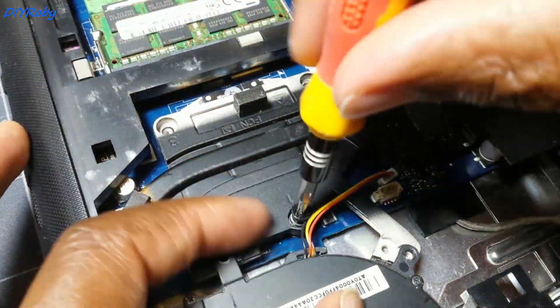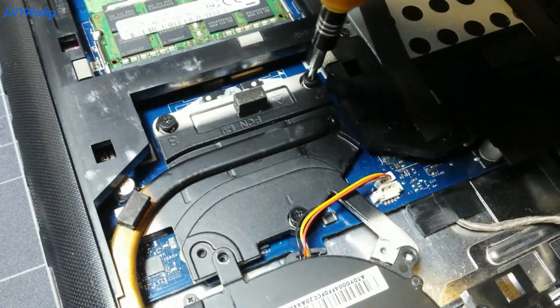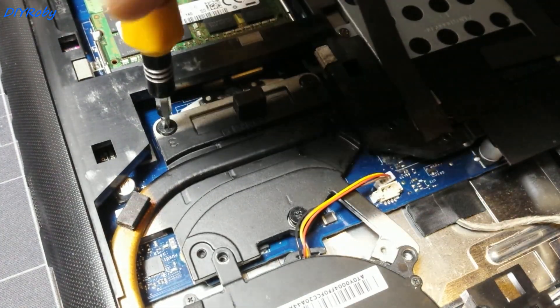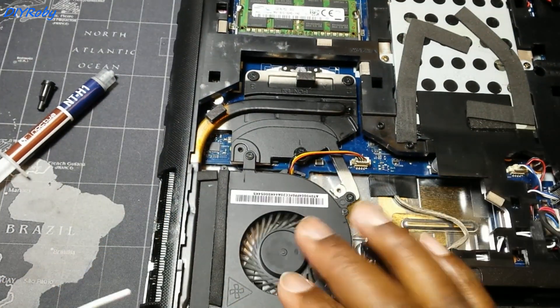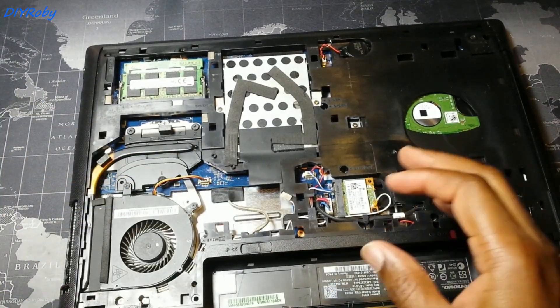Now I replace the heat sink and fan assembly. On the heat sink I have labeled the numbers one, two, three — which is the pattern you should use to screw the heat sink back onto the CPU. And that was it done.